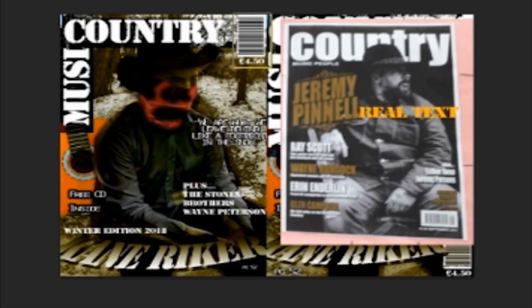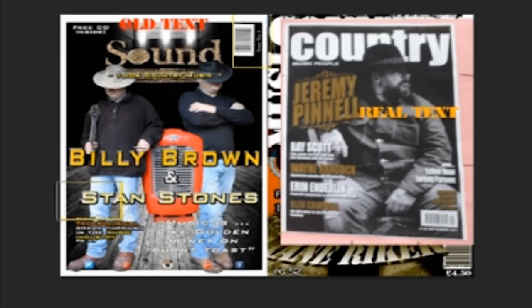A similar thing has happened where I've also put the barcode at the top, and I've also continued the idea of a free CD.